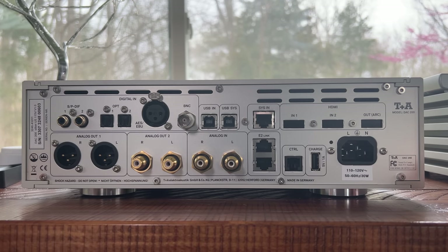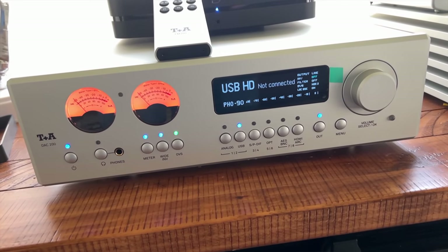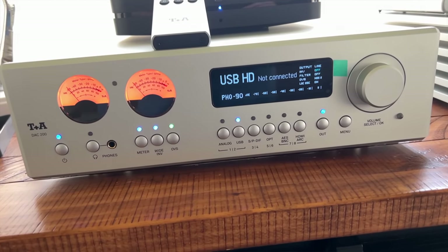T+A does a really good job building the DAC 200. It is full of features — customizable filters, configurable VU meter lights, turntable input, pre-outs to an amp, or just use it as a DAC. If I have one nitpick, and it's not even legitimate for this kind of money, it would have been nice if it had a built-in network streamer with an Ethernet input, so you wouldn't need to add a separate streamer.